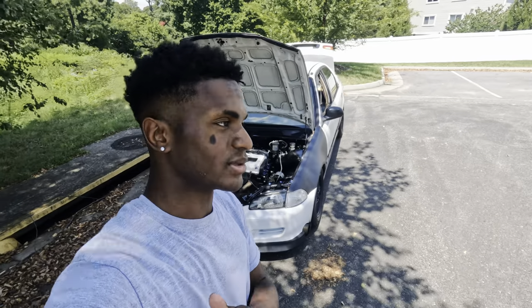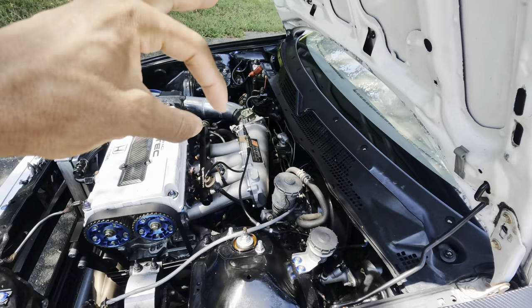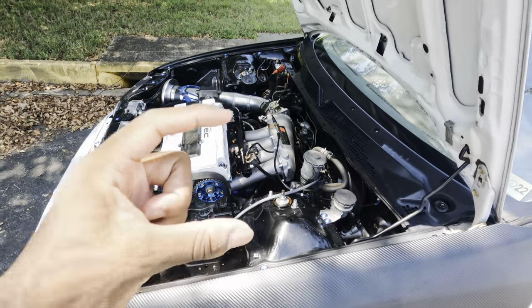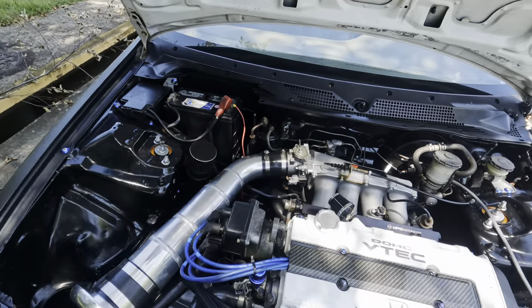I'm gonna have to go with the Skunk2 Ultra Race manifold this time because the street one is not it. They have a small spacer for the race version, they have a big spacer too, and then I'm gonna go ahead and get a 90mm throttle body.